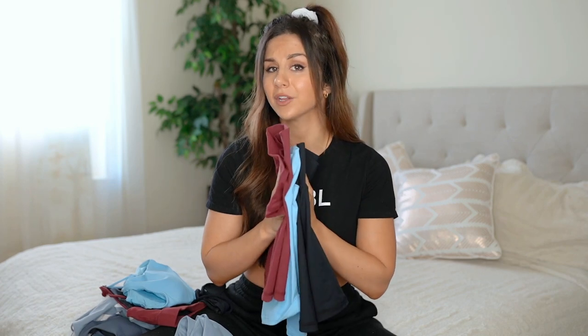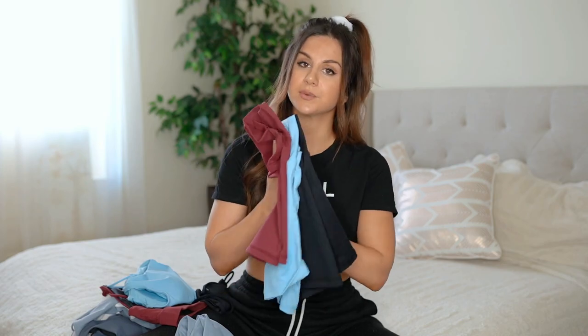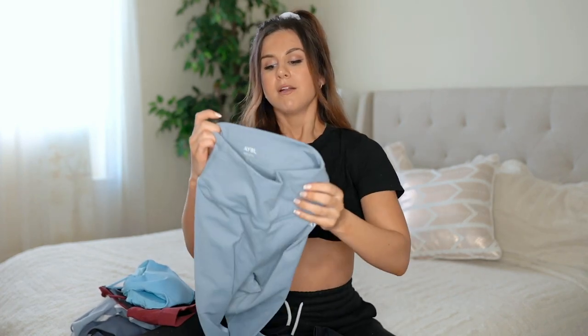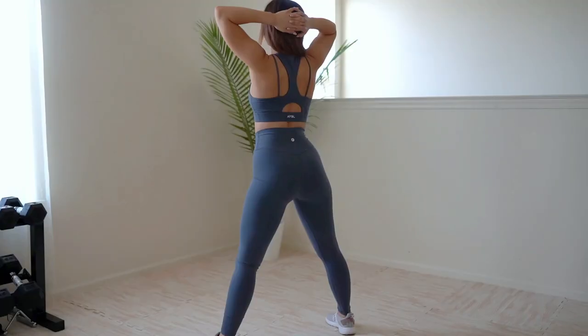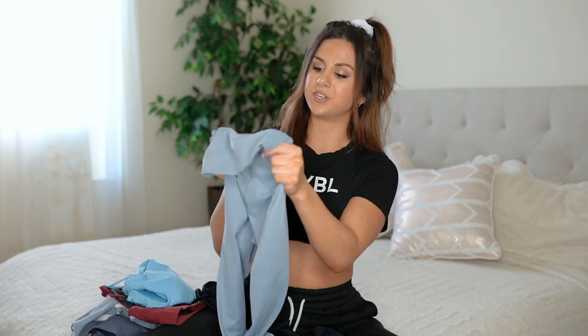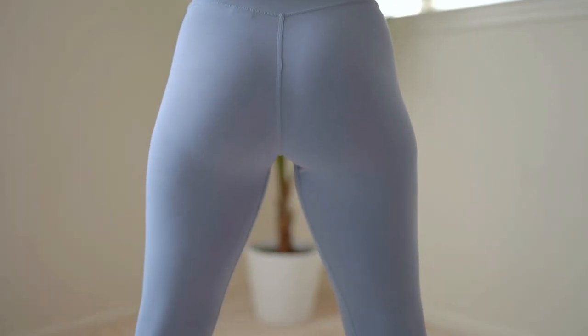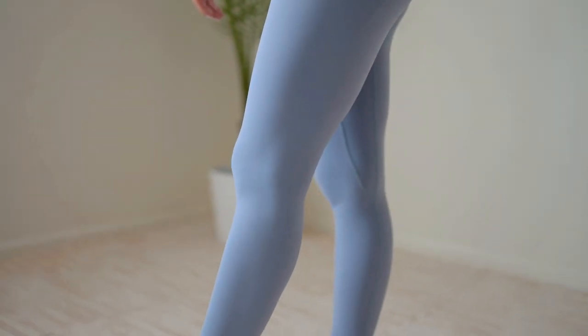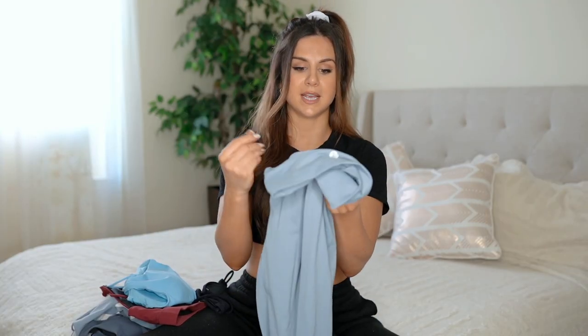The core shorts come in at $28 each — under $30, that's great. Now let's talk leggings. This might be bold to say, but the way these are constructed — the durability, the breathable yet thicker material, squat proof, the wicking quality, and the high waist thick band — reminds me a lot of Lululemon. So this could totally be, in my opinion, a Lululemon dupe with all the same qualities at basically half the price.